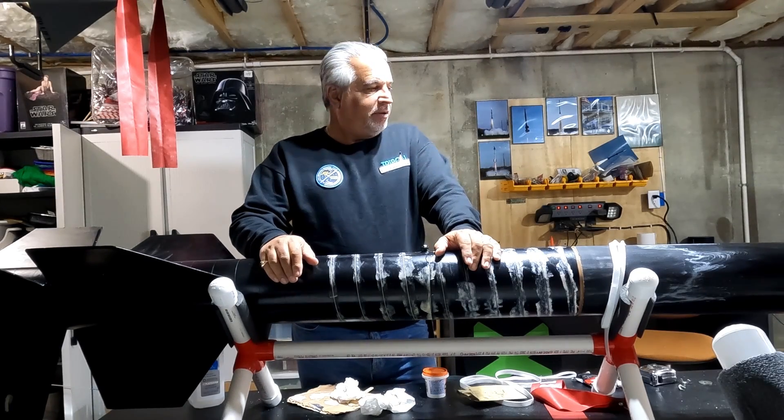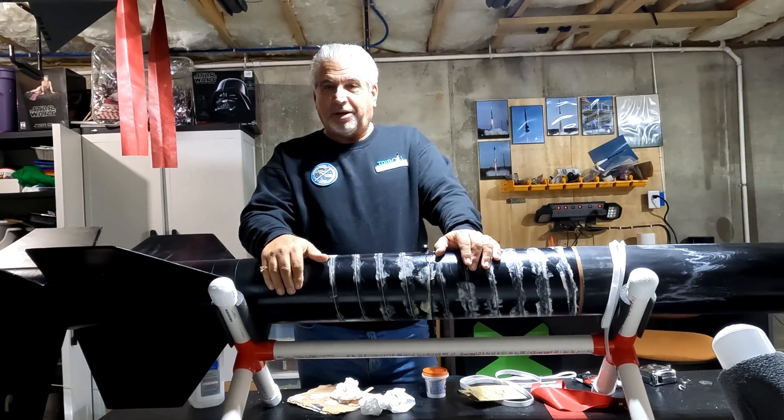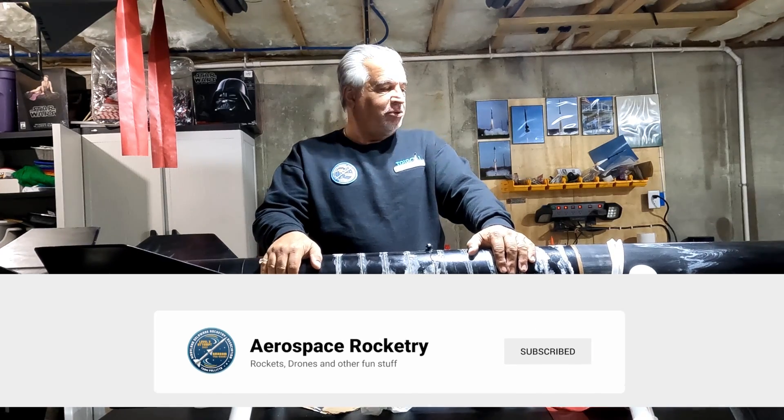All right everybody, how are you? I just wanted to make a quick video here. I'm going to try to break these down into shorter videos to help you guys out and let you know what I'm doing in my rocket basement.